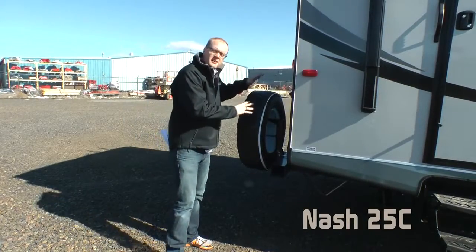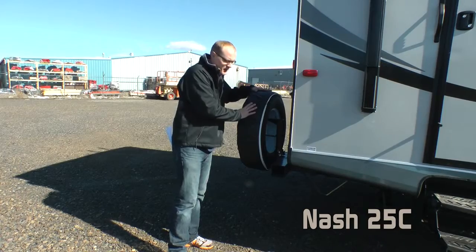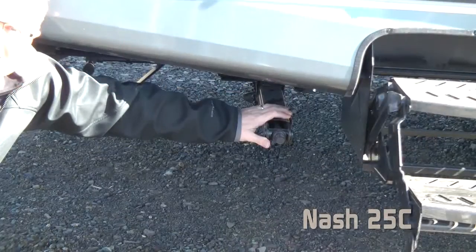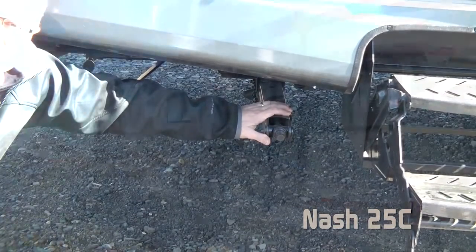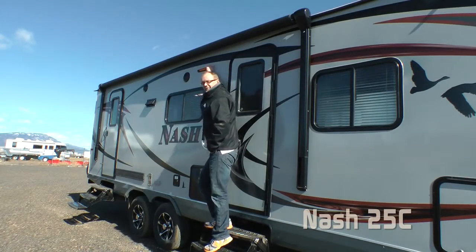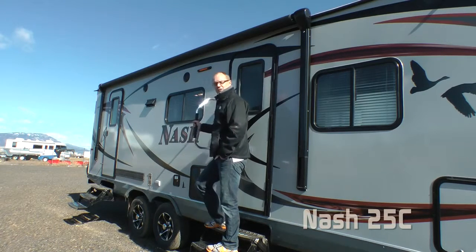All Nashes come standard with a 15-inch white mod spare, LP quick connect, and stabilizer jacks on all four corners. All exterior lighting on the 25C is energy-efficient LED. Also standard: a large inch grab handle.